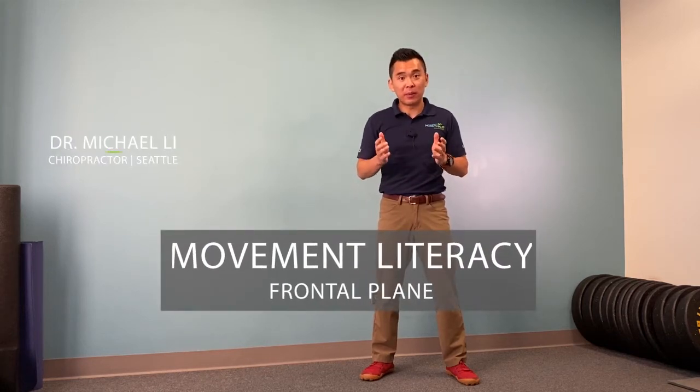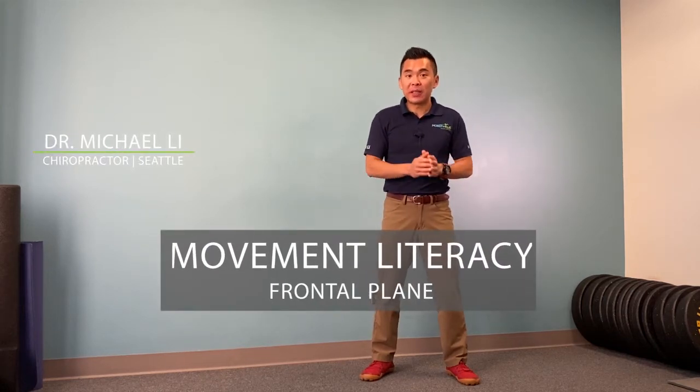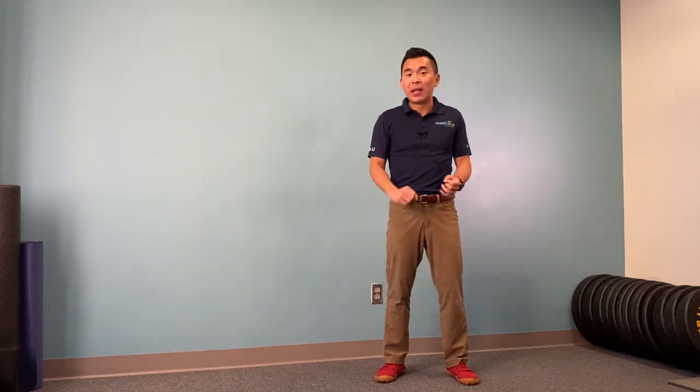Today, we're going to go over the frontal plank movement control. Frontal plank meaning going sideways this way. The movement test for frontal plank will be staying nice and tall and you're trying to move your arm sideways.